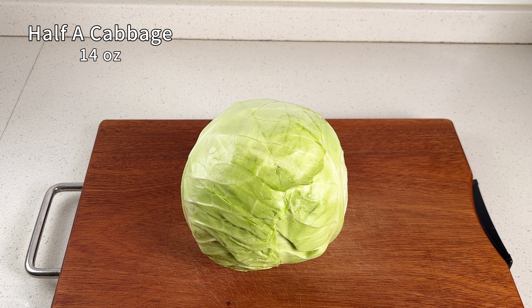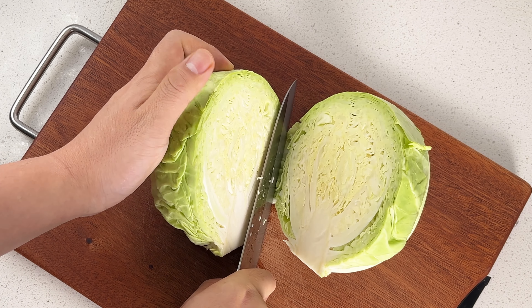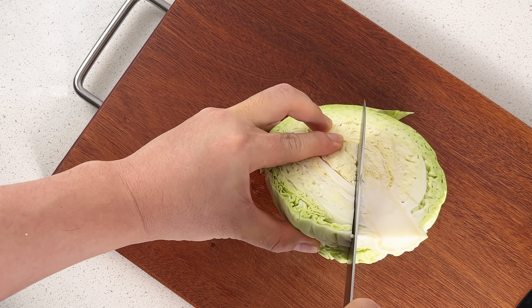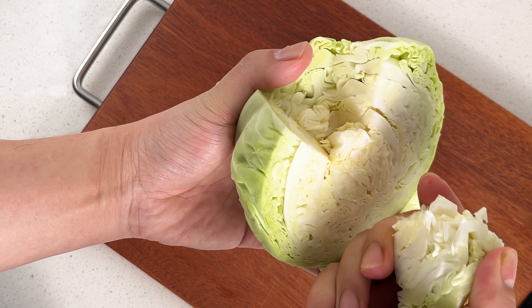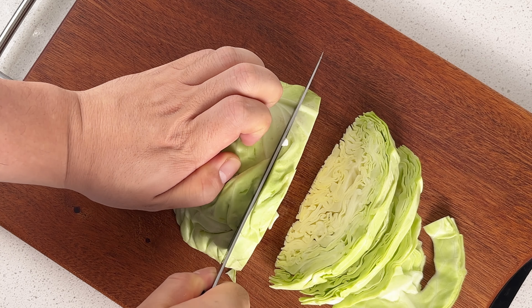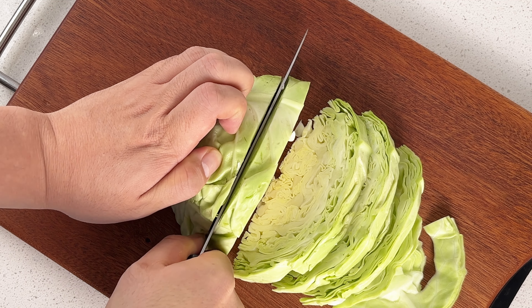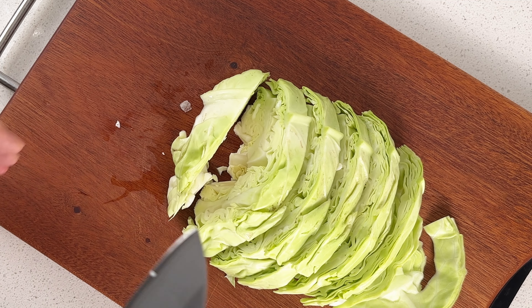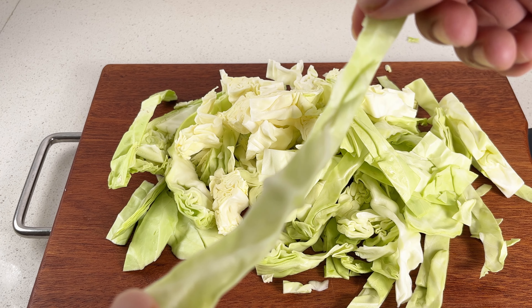Alright, let's get started on prepping this cabbage. I'm using half of a head. First things first, we gotta get rid of that tough core at the bottom. Do you see those thick stems running through the cabbage? When you're slicing, you'll want to cut across the stems instead of along them. That way the pieces will be nice and tender when you bite into them. No need to go too thin though — about a third to a half inch thickness is perfect.